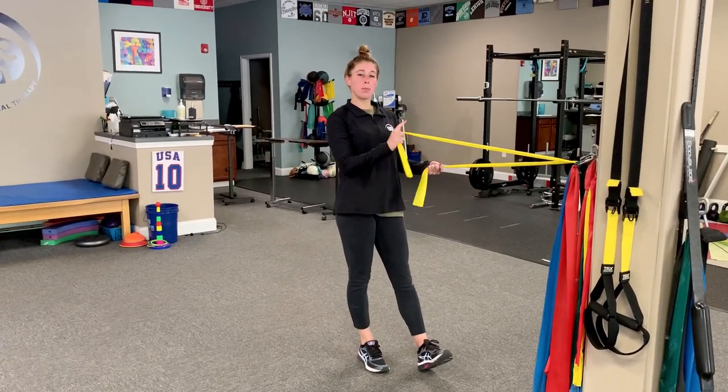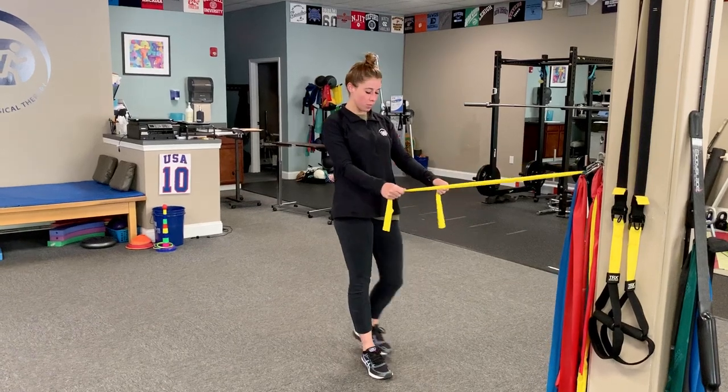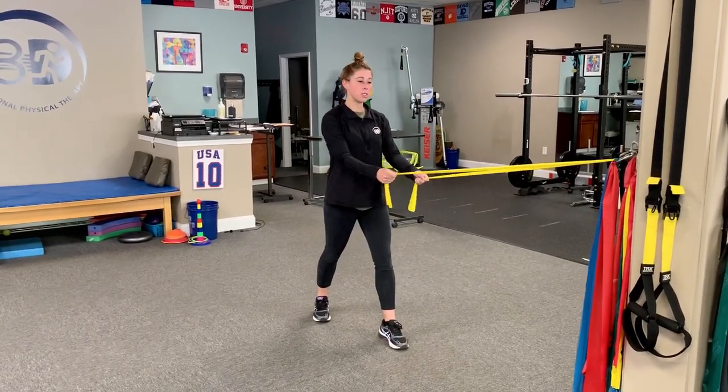So what you're going to do, you're going to get your resistance band and you're going to place it at about chest height. I like to stand in a split stance position.